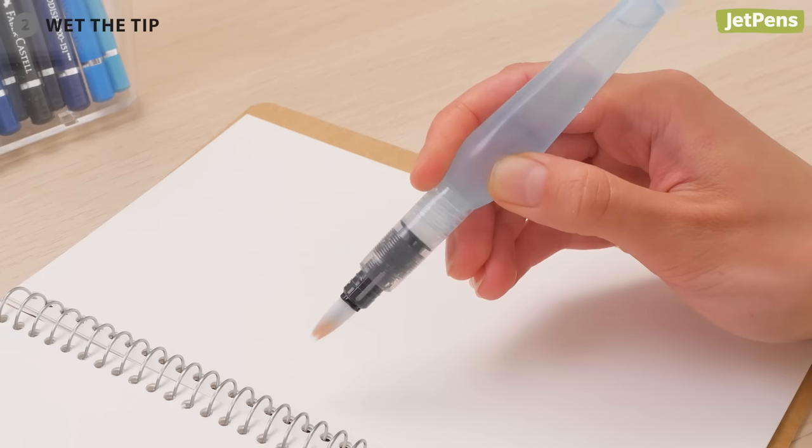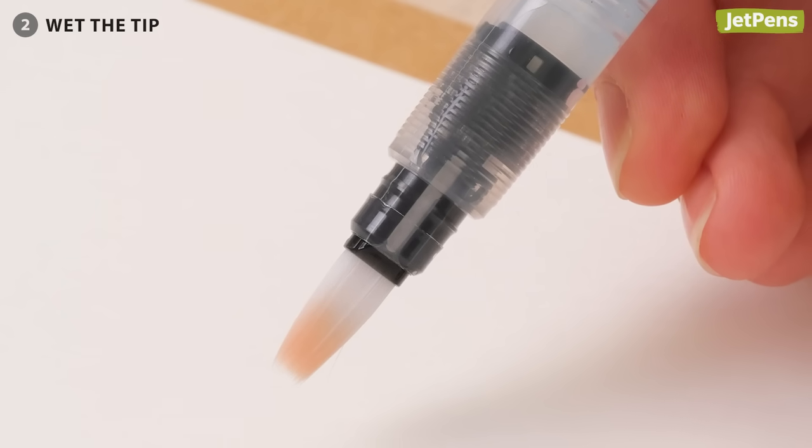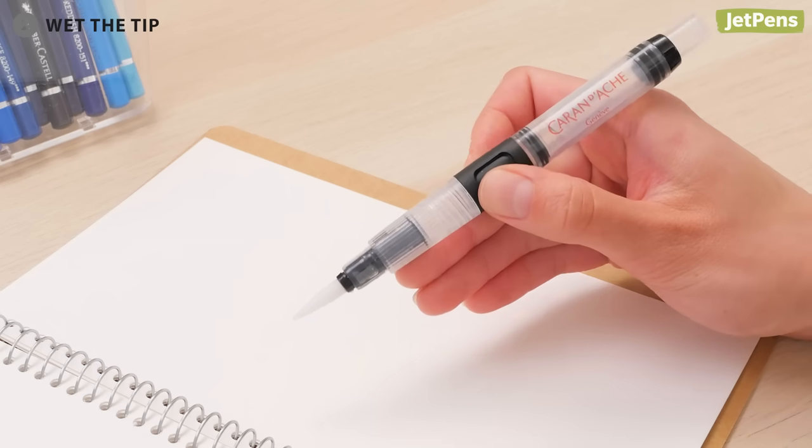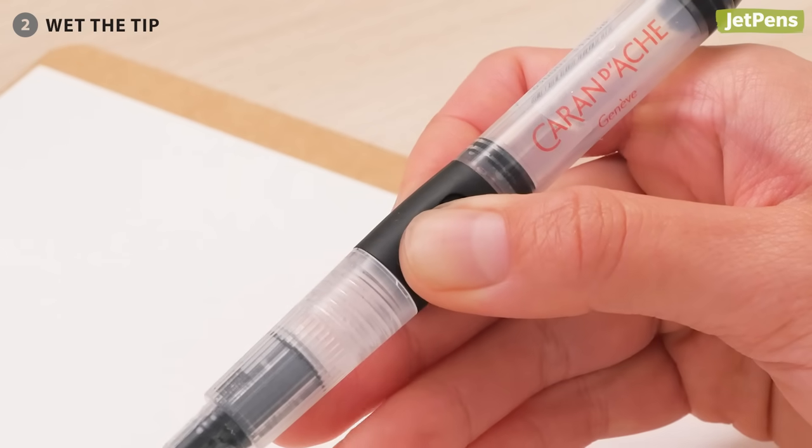Next, wet the tip by squeezing the barrel to saturate the bristles with water. If you have a rigid water brush, it may have buttons that you press to add water to the bristles.